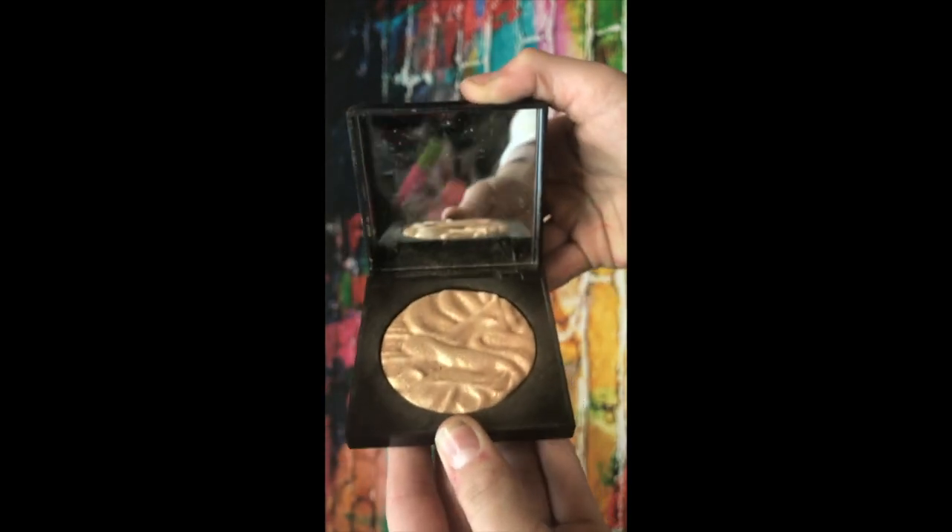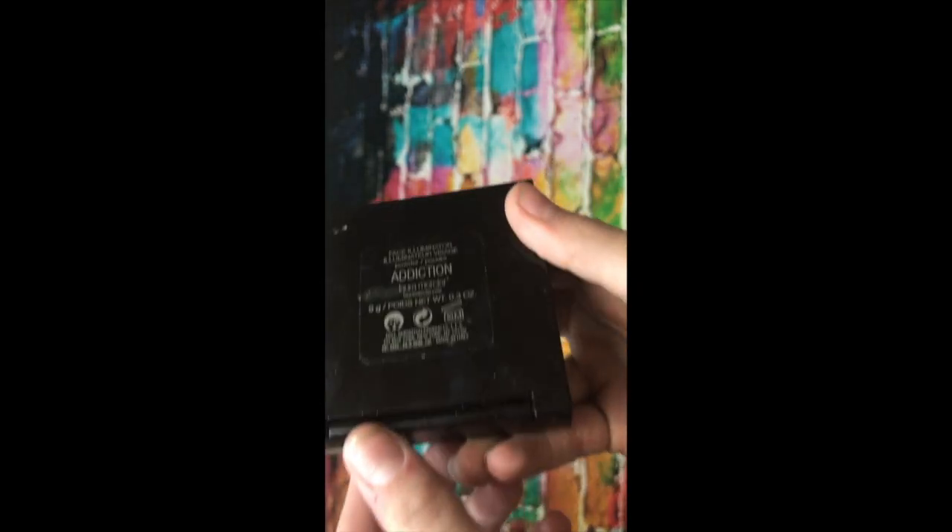I'm going to be using that with highlighter. It's Laura Mercier — look at that gold, girl slay — I honestly love it. And the color is Addiction.